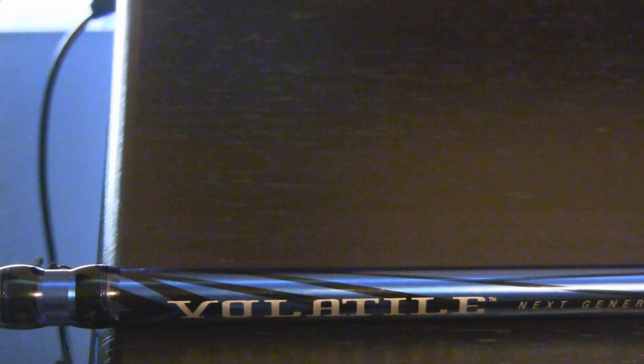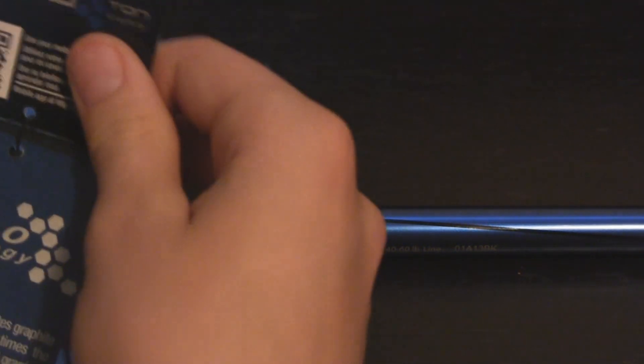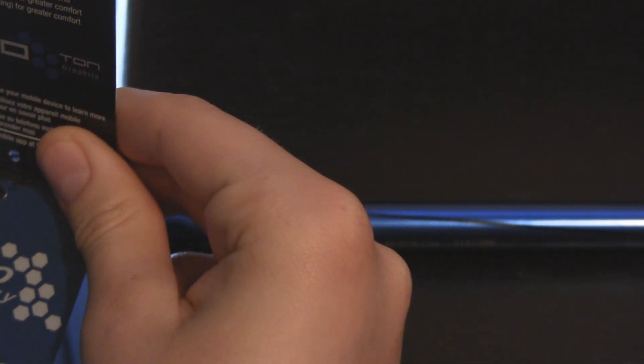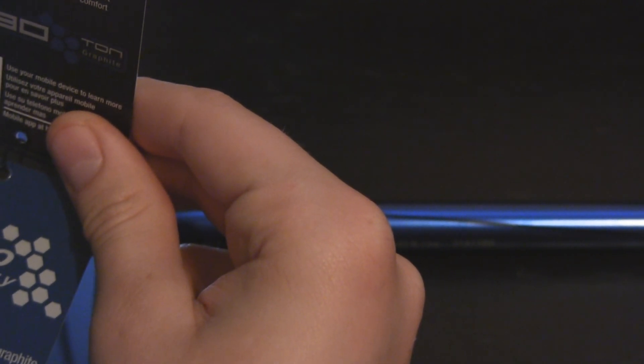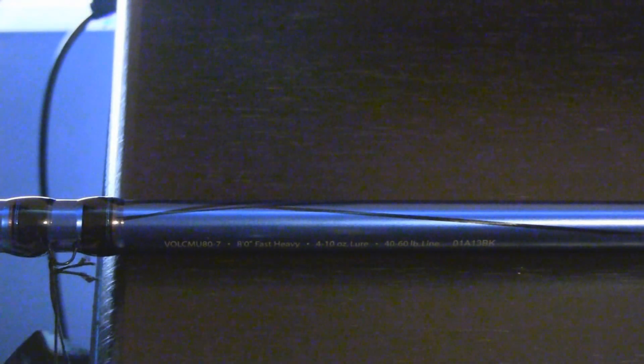I got it paired up with my new reel. If you haven't seen that video, it's up before this one, so check it out. Here's the peg — you can see, Abu Garcia Volatile. It has nano technology, so what that makes it do is it has atomic level 2.5 times the impact resistance of the standard graphite, so it's pretty much a stronger graphite.